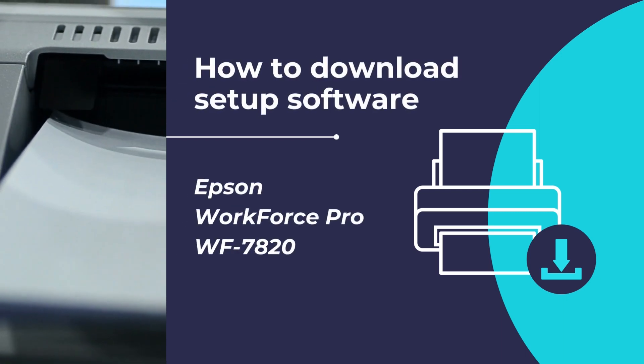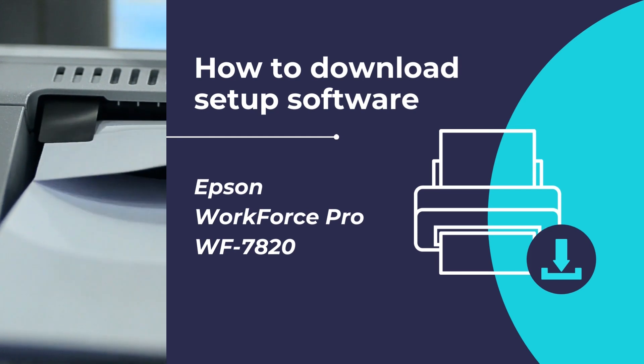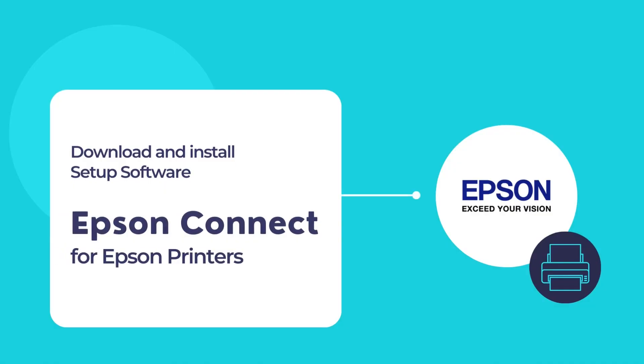In this video, we will show you how to download the Epson setup software for the Epson Workforce Pro WF7820 printer and configure your printer with the Epson Connect printer setup utility. Once finished, you can use your Epson printer to print and scan documents. So let us begin installing the Epson Connect printer setup software on your computer.